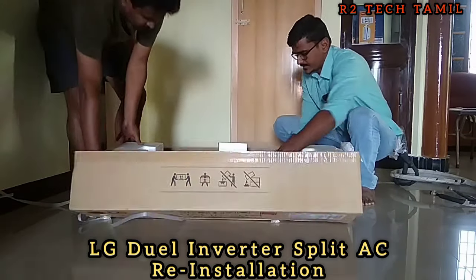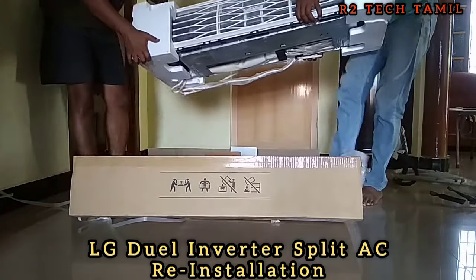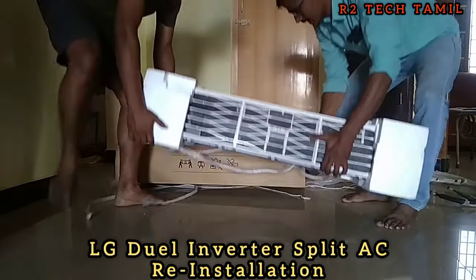Hi friends, welcome back to our channel R2TechThamil. In this video, we will reinstall an LG dual inverter AC.